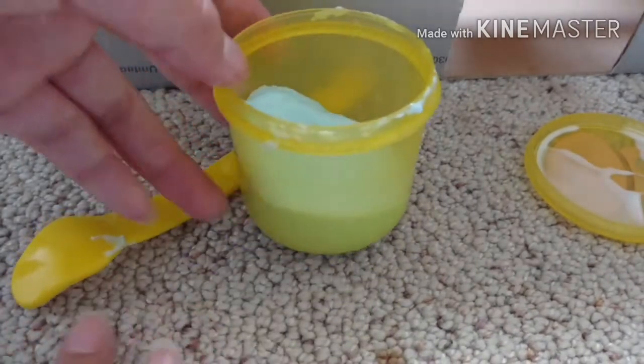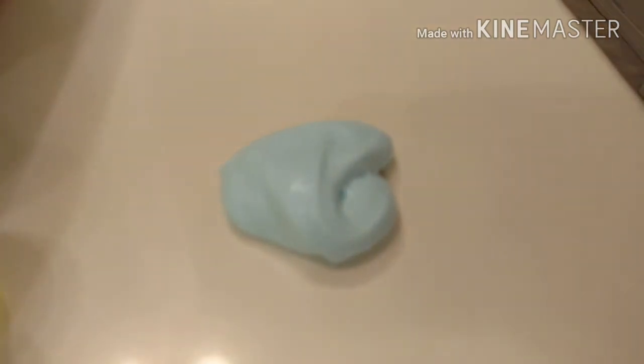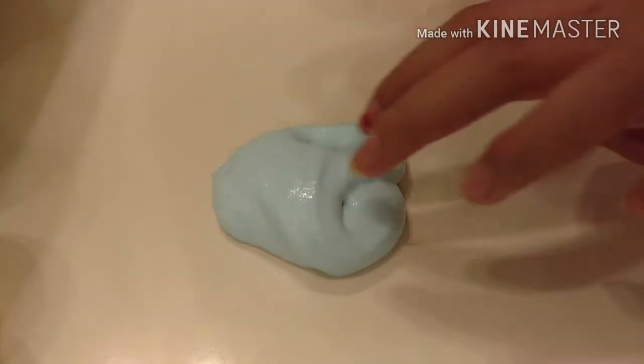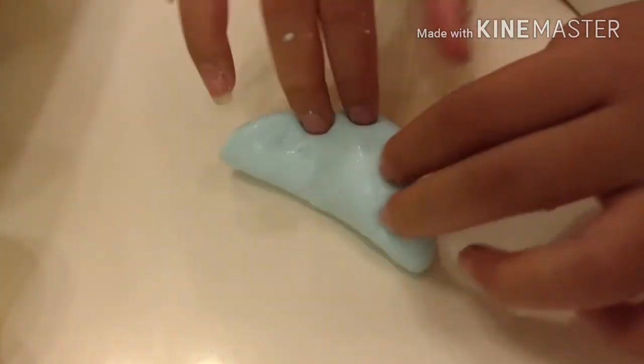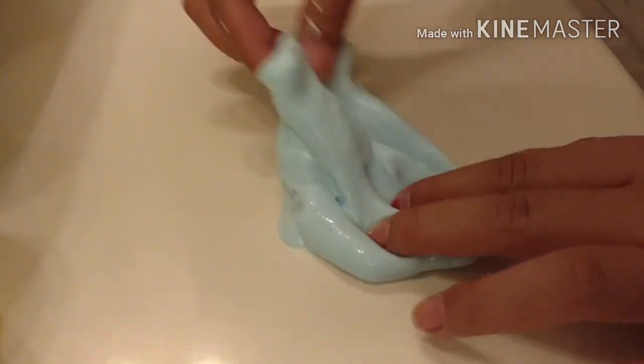After a while of mixing it should look like this and you should be able to touch it. I'm going to move to a hard surface to show you how it looks. By the way, my vending machine can hold up to one slime at a time. And this is how it turned out — it's really nice, really stretchy, and I really like the color and consistency.